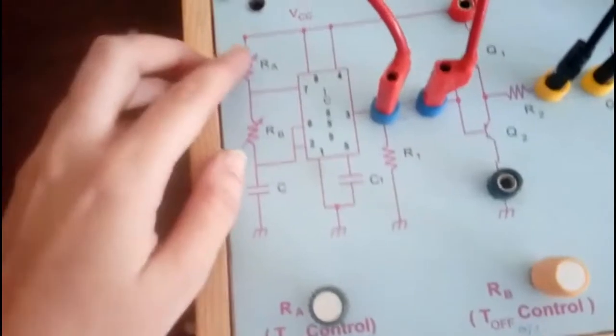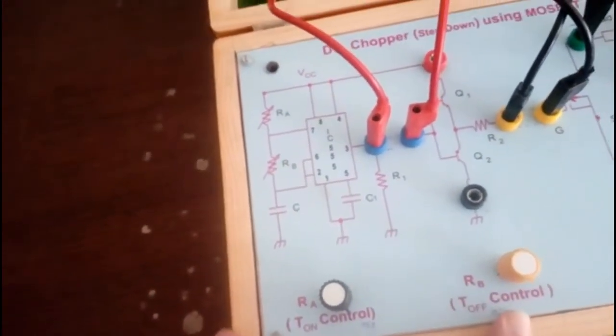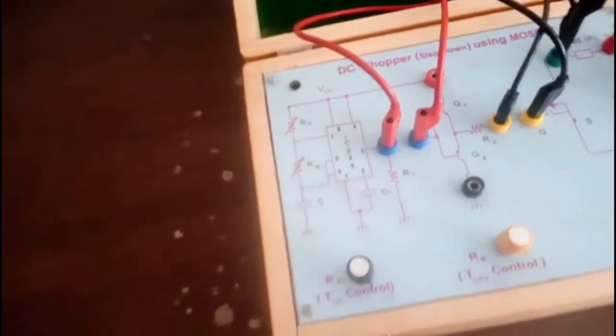One important thing — how to adjust T_on and T_off. Through Ra and Rb: Ra controls T_on and Rb is a variable resistor to control T_off.